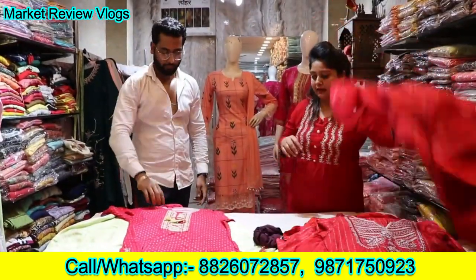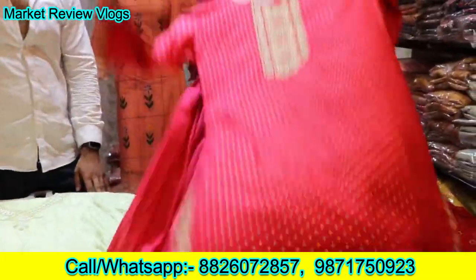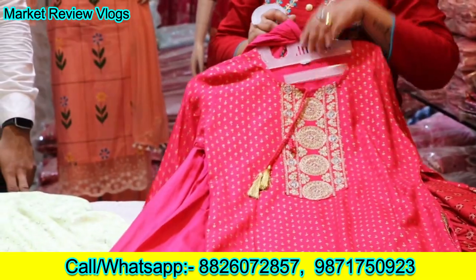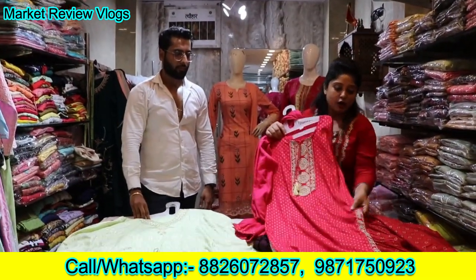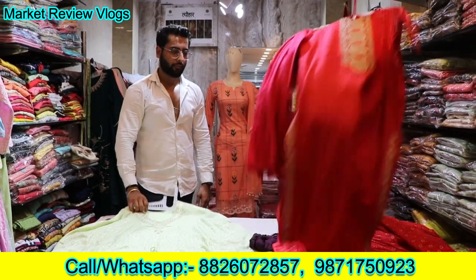The whole collection is very big. You can see this again — it's a sequence of work, it's a very beautiful design, it's pure cotton, and you can see it's whole sequence work throughout. It's very big.